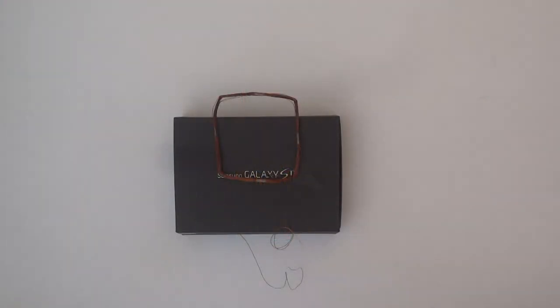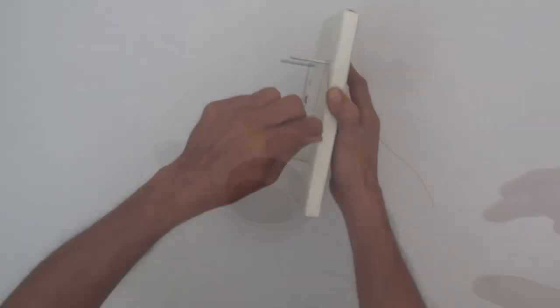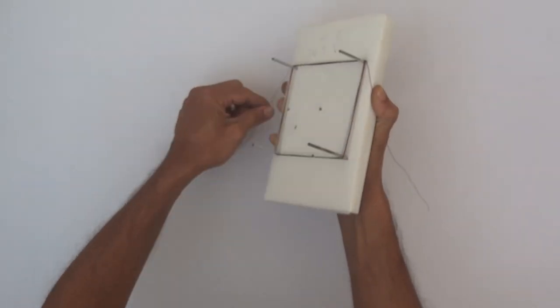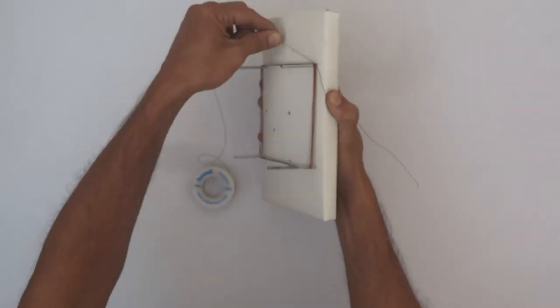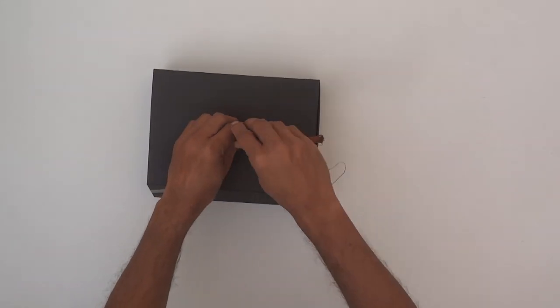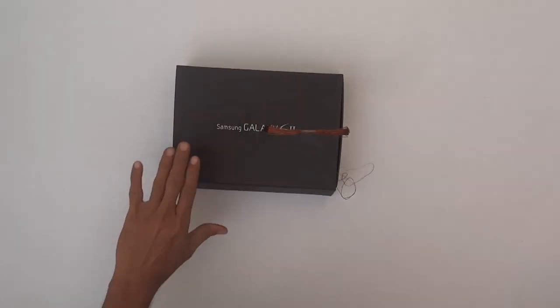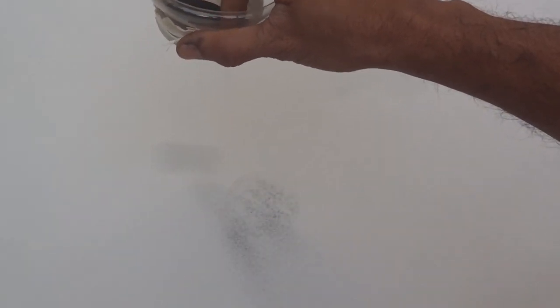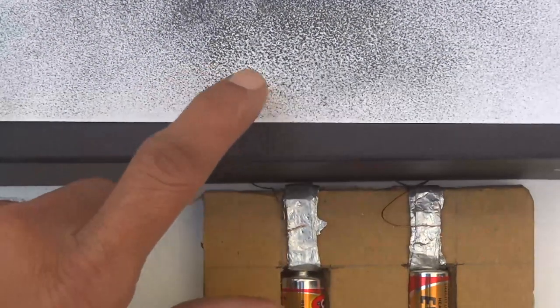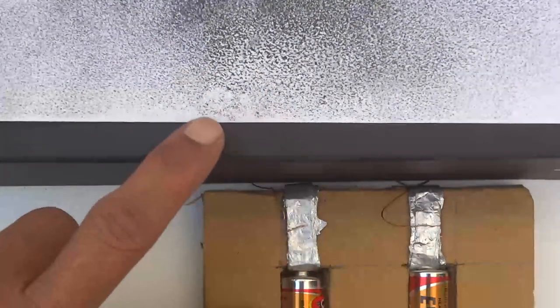We also need cardboard or plastic sheet and iron filings. We make a coil of 20 to 25 rounds of copper wire around a hollow tube. We arrange the cardboard or plastic sheet as shown in the figure, spread some iron filings on the cardboard, and connect both ends of the coil to the battery and switch on the electric current.